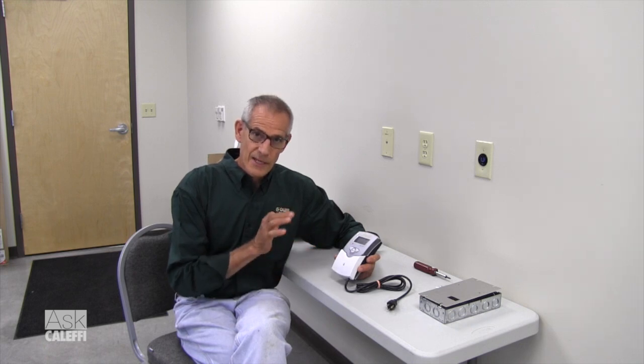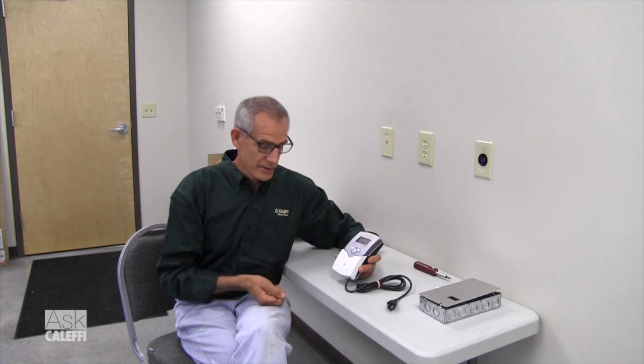Let's go over three different mounting options for the iSolar control. The iSolar control comes in a version 2, a version 4, and a plus version. They're all the same size, the same dimension. So the same mounting I'm going to show you here will work for any of those three controls.